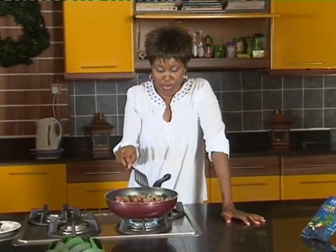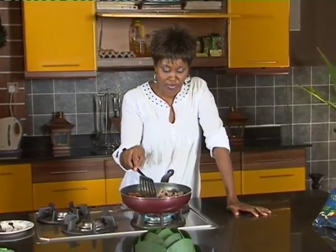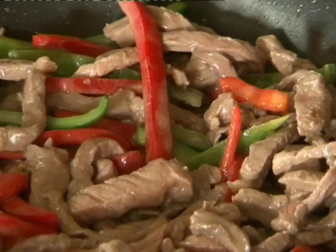Now you just want this to cook some more because the meat's still not quite done, and you want the vegetables to soften just a little bit. Then it'll be almost done. We'll be right back.